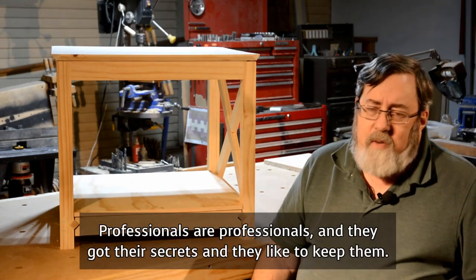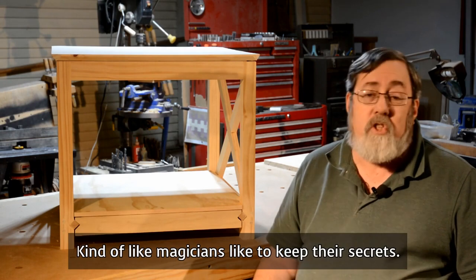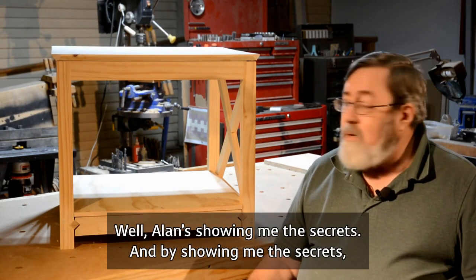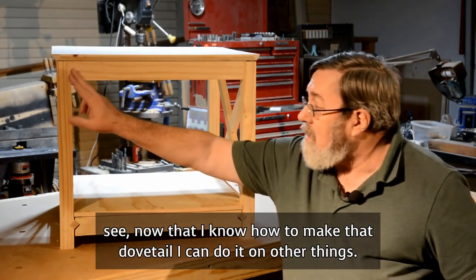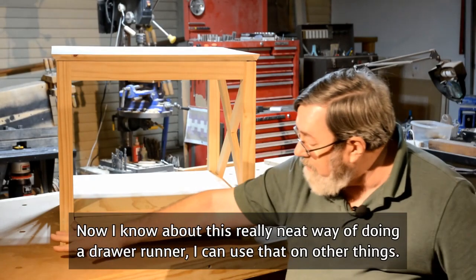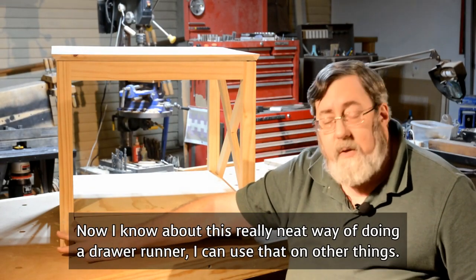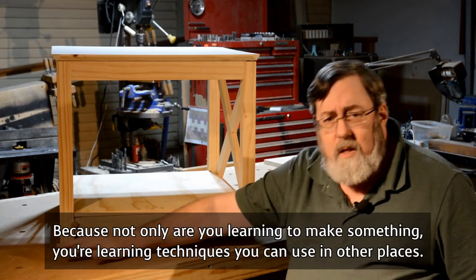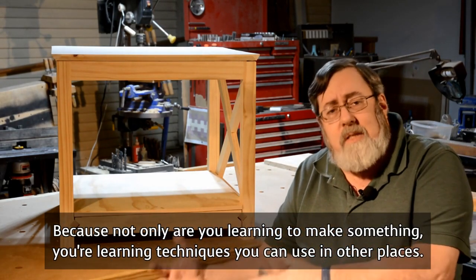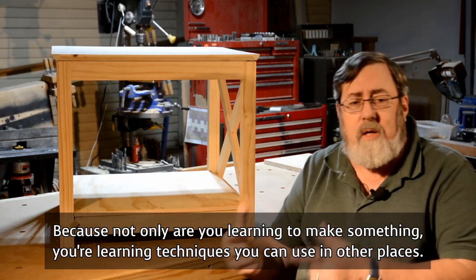Most of the time they're skipping through it so fast you really don't see exactly how they do that job. Professionals are professionals and they've got their secrets — kind of like magicians. Well, Alan shows you the secrets. And by showing me the secrets, now that I know how to make that dovetail, I can do it on other things. Now I know about this neat way of doing a drawer runner I can use elsewhere. Because not only are you learning to make something, you're learning techniques you can use in other places.